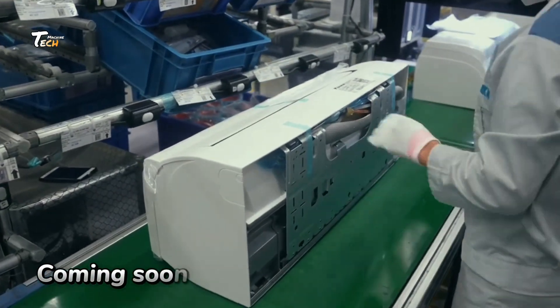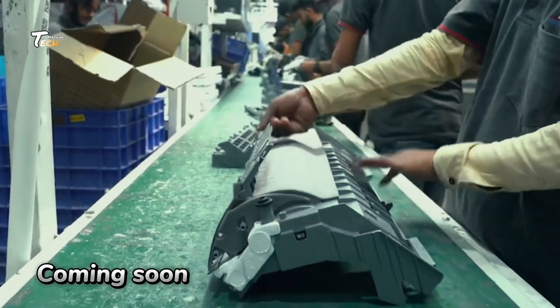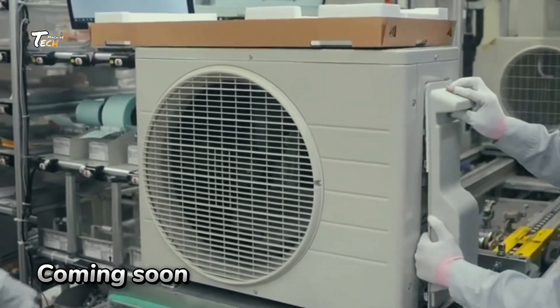Ever wondered how an air conditioner is made? Let's take a look inside a high-tech factory to see the process from start to finish.